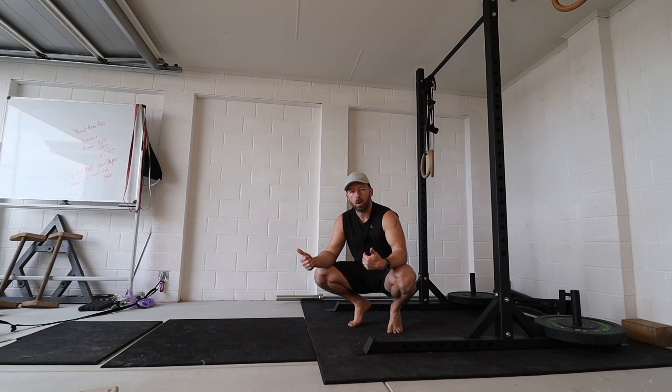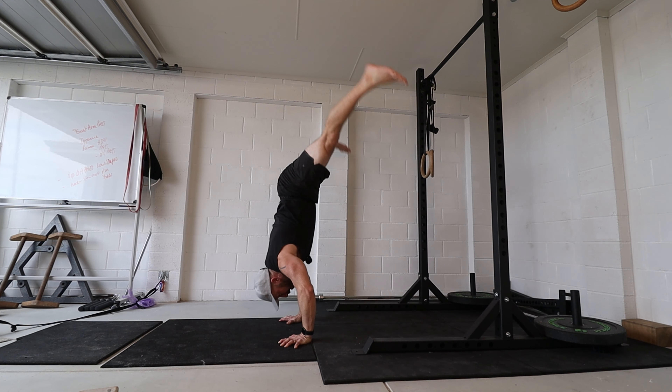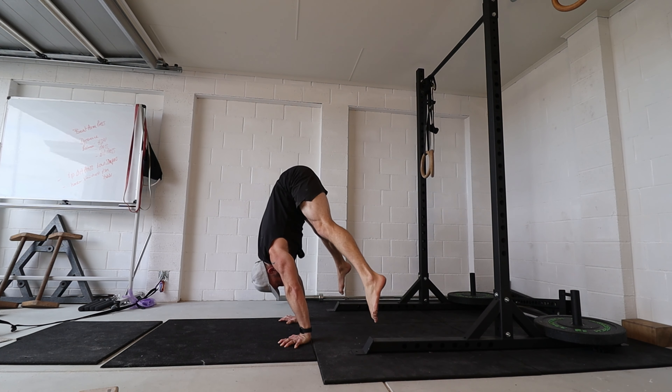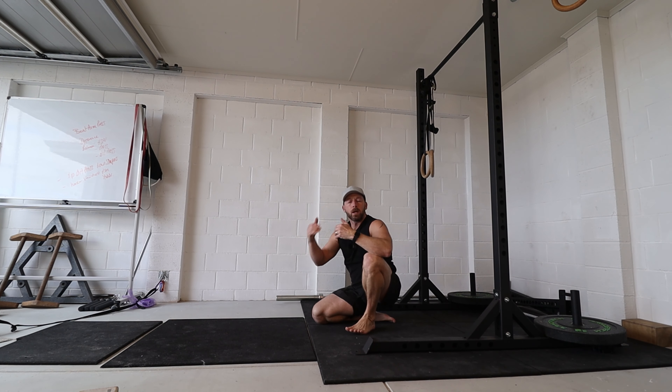If you're using it to access a harder variation you can't quite do with straight arms yet, I'd recommend going up for the press with bent arms, but on the eccentric — the way down — come down with straight arms as slow as possible, especially through the range where you get stuck. This gives you time under tension with straight arms in the area you need to work on.